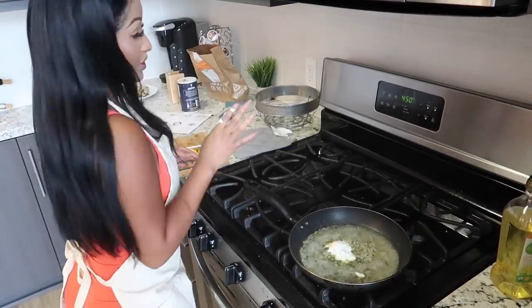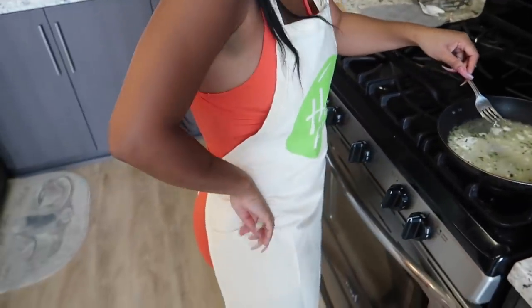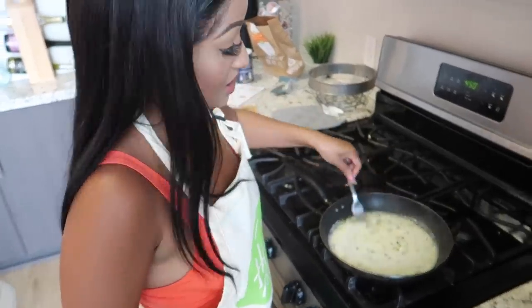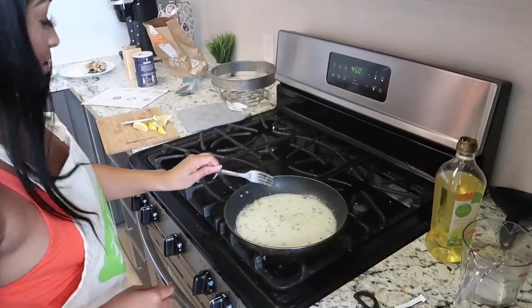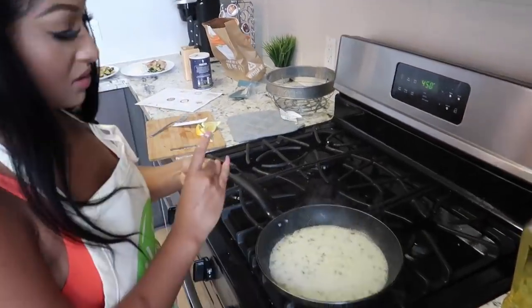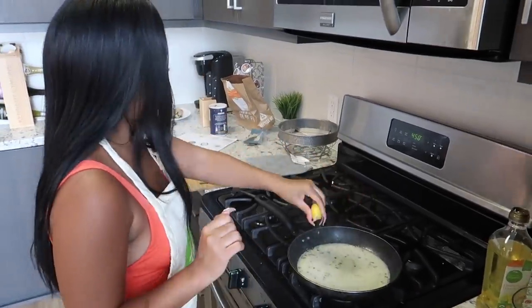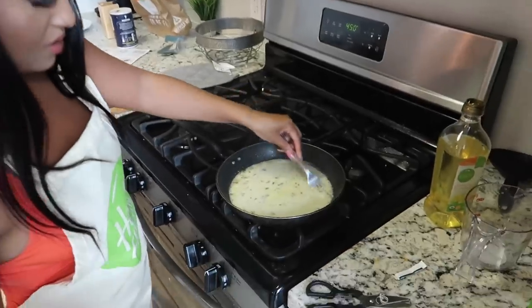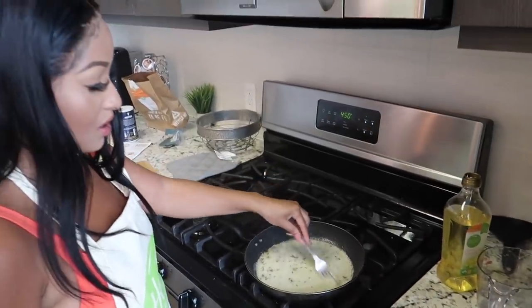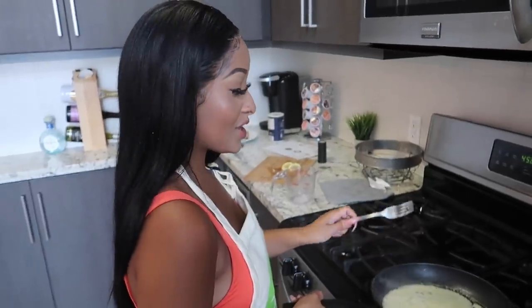Give that a stir — sorry, I'm a messy cook. I'll just wipe it off on my apron from HelloFresh — shout out to them. Only if y'all could smell this, it smells so good. Now that that's cooking, we're going to squeeze in some lemon for a little citrus, probably add one more, then give it another stir and let this cook a little bit longer.